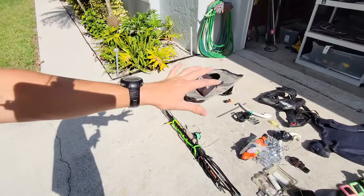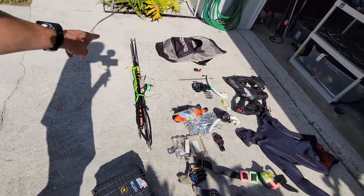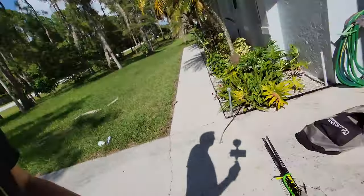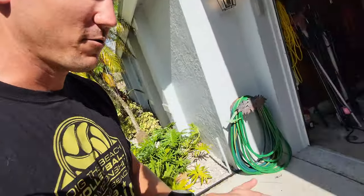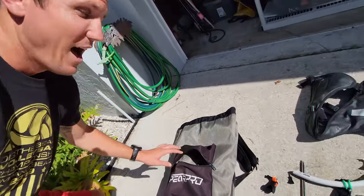Alright everybody, we're back at my place. I'm going to give you a run through of all the gear I brought to the Bahamas on this trip. Depending on the trip length and whether it's overnight will determine any extra things I'd bring, but for a day trip I'll run through everything. I try to keep it as minimal and organized as possible so I don't forget anything. This is all my gear — that's the bag, all this stuff was in that bag, and my dry box is separate.